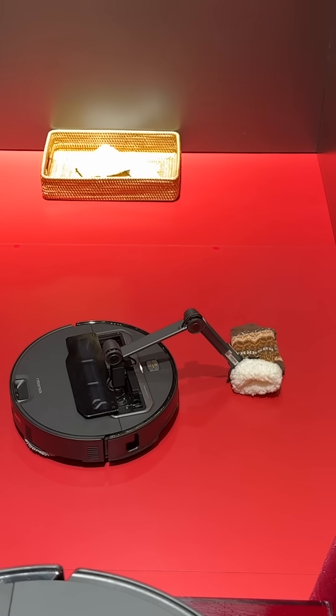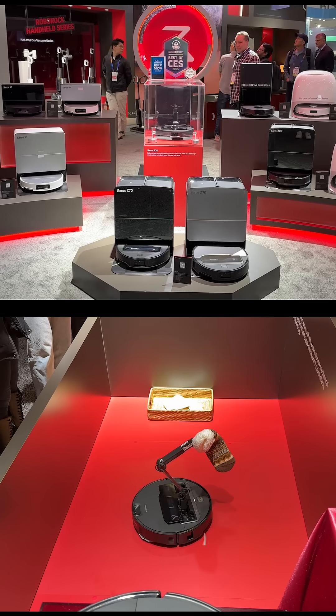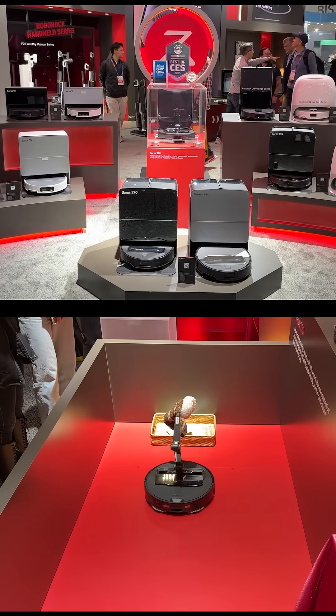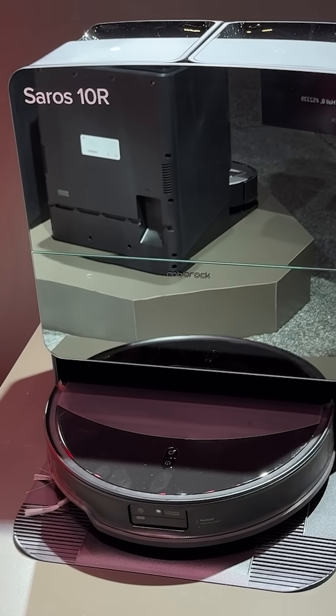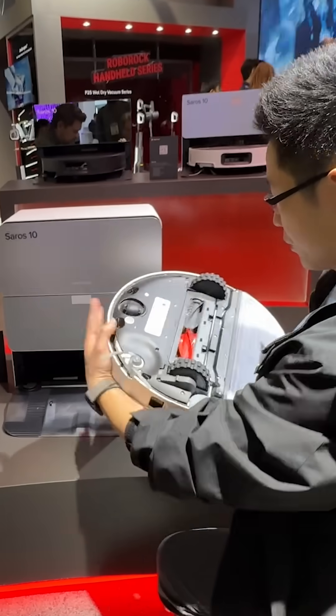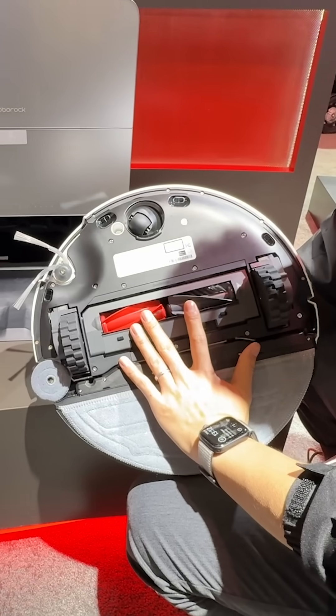As popular as the Saros Z70 is with its robot arm, Roborock has two new upgrades to its S8 Max V Ultra, and it's the Saros 10 and 10R. The Saros 10 is particularly suited for large homes with higher deep cleaning demands.